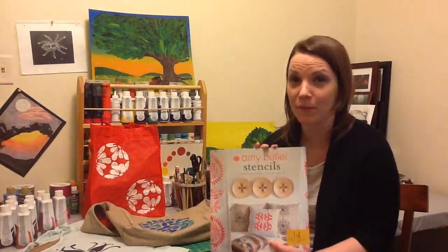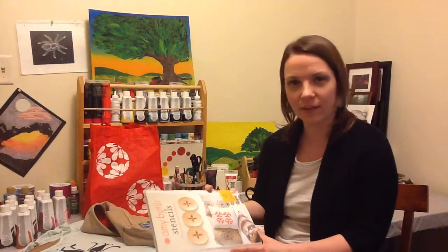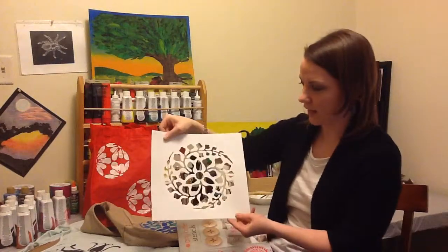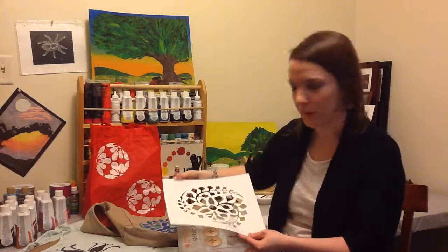Hi, I'm Annie Niemeck with Craft Ideas, and this is your Monday Morning Brief. I wanted to share with you this great book that I actually had a chance to try out. It's called Amy Butler's Stencils, and included with an inspirational booklet, there are these awesome, huge, beautiful, plastic heavy-duty stencils that are die-cut, included in the book.